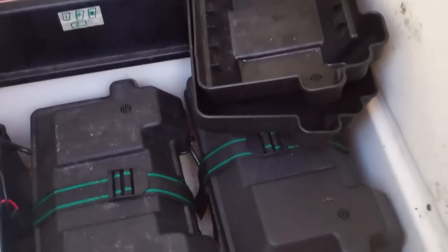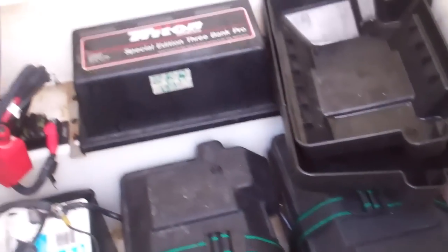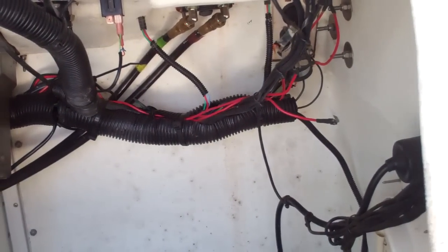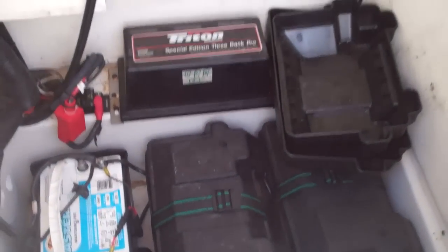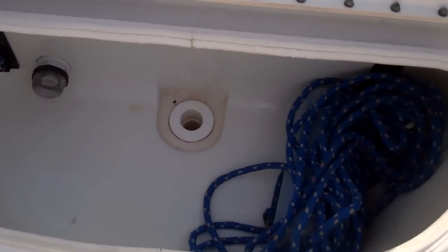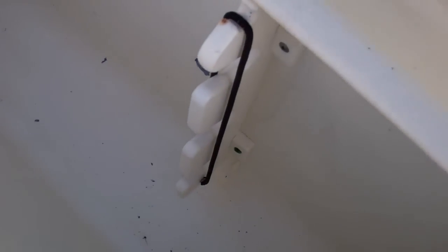Here's where your batteries are, and look at the wonderful access to all your switches and electronics in the back — just a huge amount of storage in there. In the seat in front of the helm is another live well. Moving even more forward, you're going to see lockable rod storage.